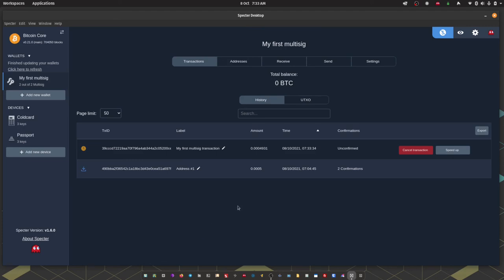We have just spent from our 2-of-2 multi-sig in a completely air-gapped fashion using Passport and ColdCard.